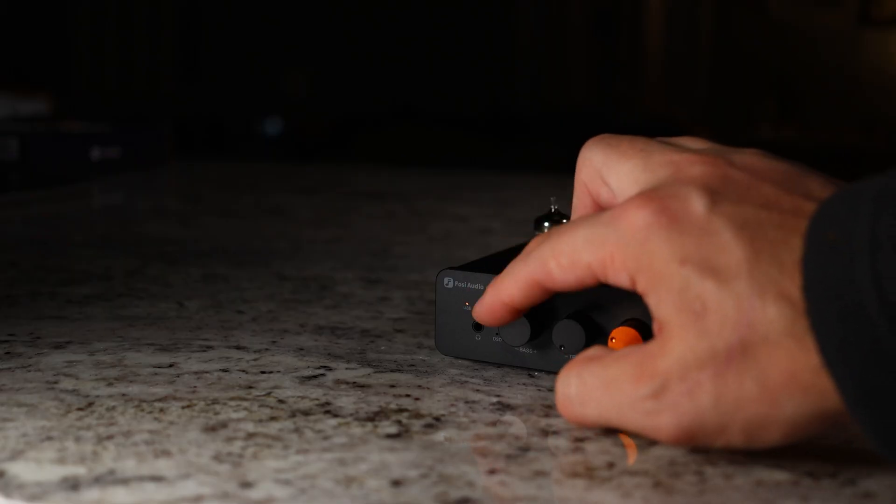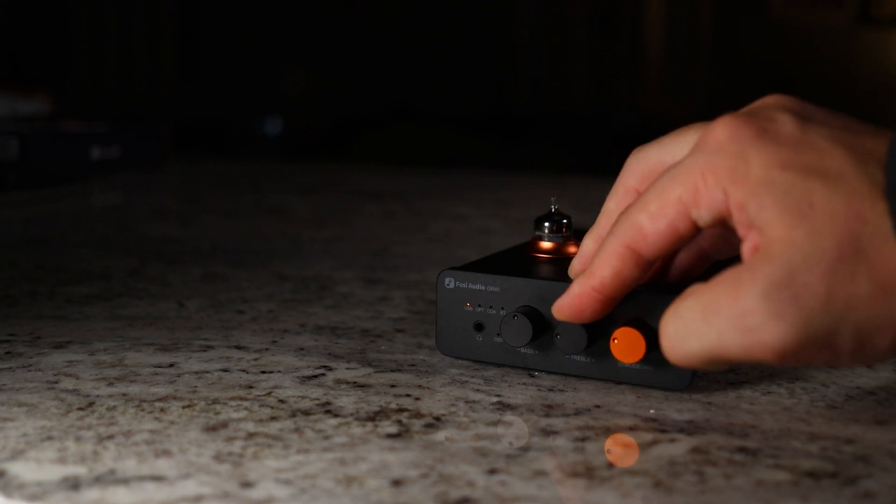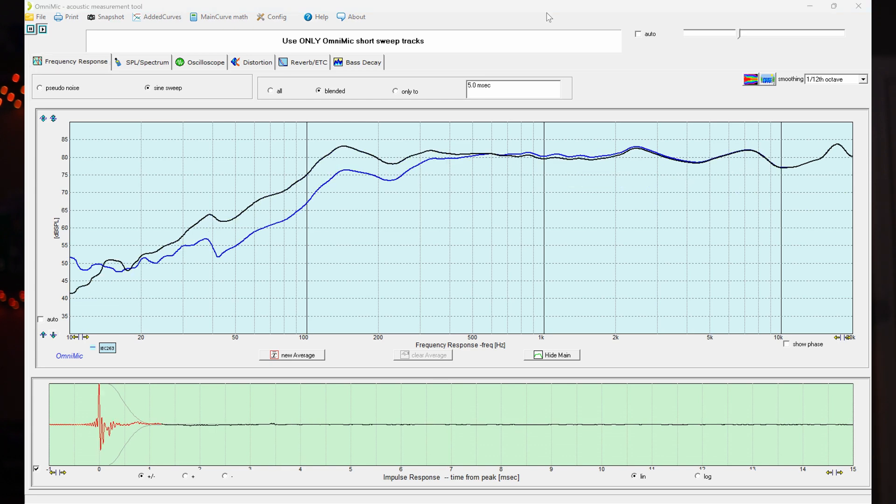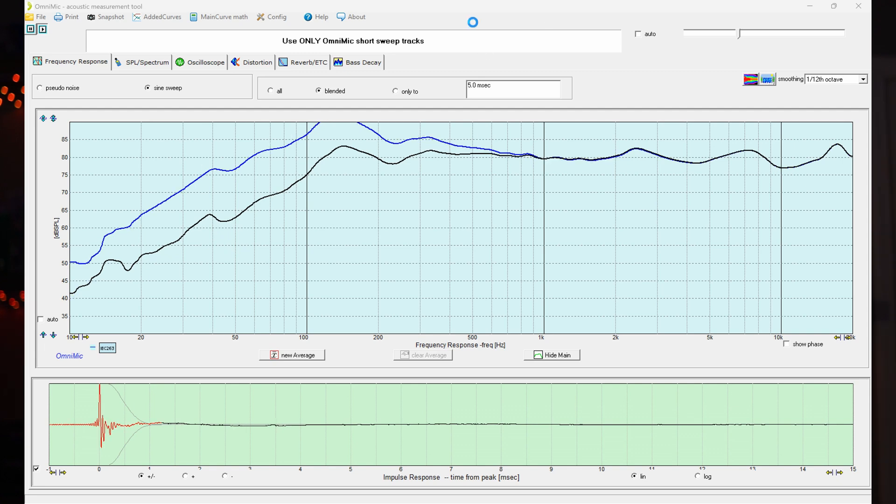I also tested the treble and bass controls. The treble gives plus or minus 7 dB, and the bass gives plus or minus 10 dB — a really wide variation to tune your speakers or headphones to how you want them to sound, especially when combined with swapping out tubes.